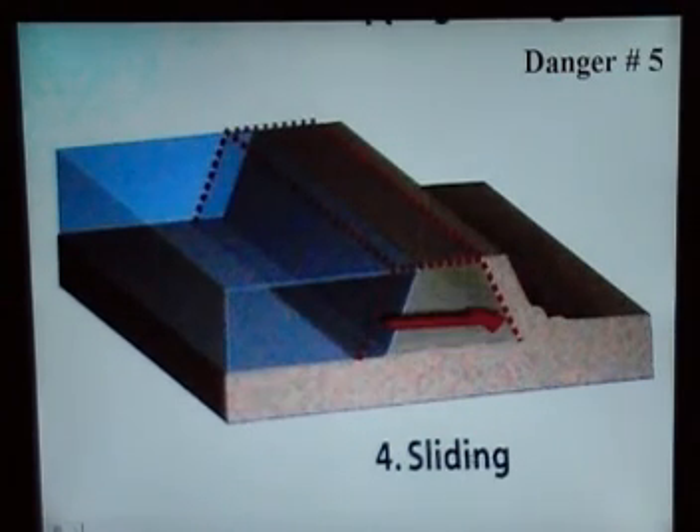Number five is called sliding. That's why you got a storm surge when it comes in, because these mud levees are just sitting on another foundation of mud — that's mud on top of mud. As you can see in the dotted lines, when this pressure hits and there's not much attachment on the bottom, it can literally move a good chunk of this levee back.